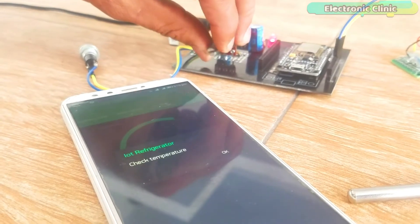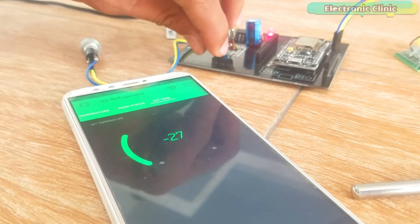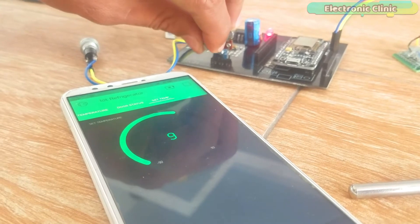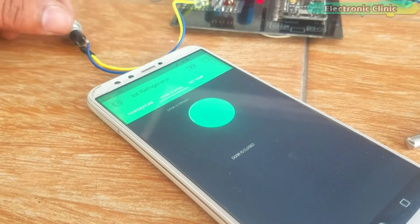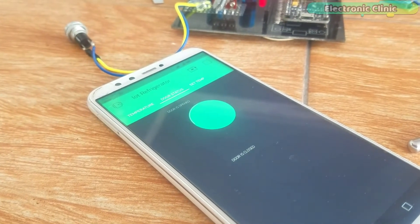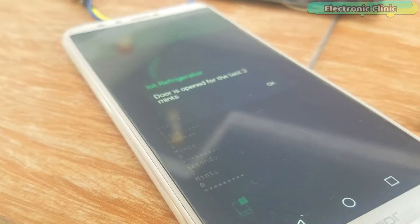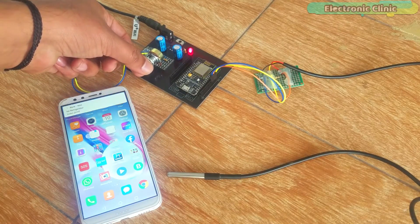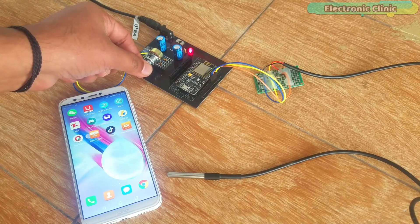Notification messages are sent to the owner each time the temperature increases above or decreases below a certain predefined value, which can be adjusted using a variable resistor. Any value between minus 40 and plus 40 can be selected; this limit is specified in the programming and can be changed as per requirement. A push button or limit switch can be used to check if the fridge door is opened or closed. If the door remains open for three minutes, a notification message is sent to the owner. The three-minute delay can be increased or decreased as needed. Notifications are sent even if the application is running in the background. If the Wi-Fi connection is disconnected due to any problem, a notification message is also sent to the owner or supervisor.